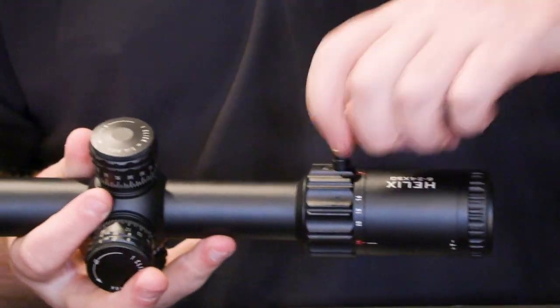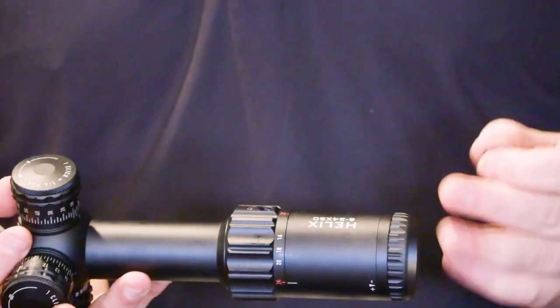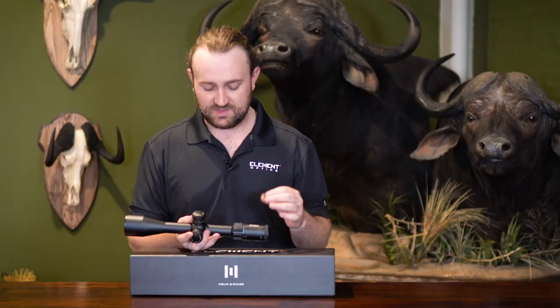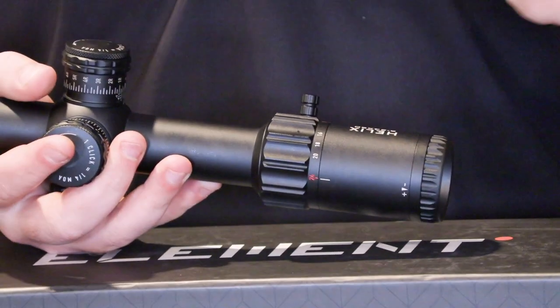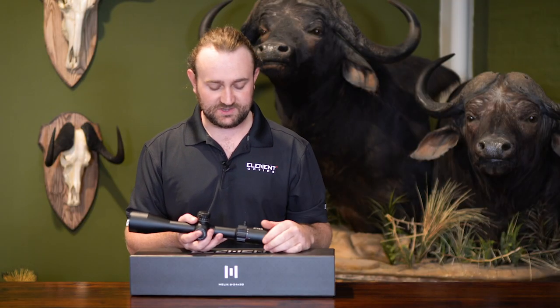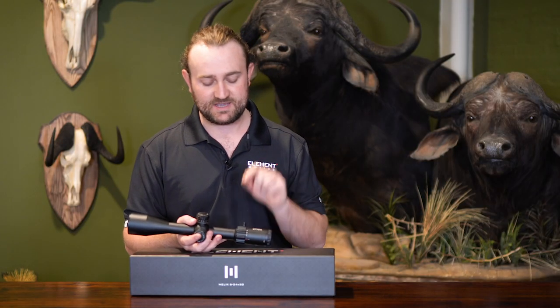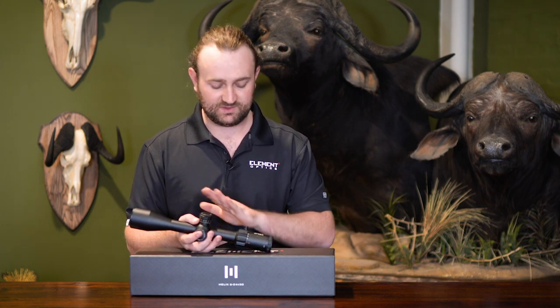We have added a removable throw lever, which is great if you want to shoot a PRS match and just want to grip and turn things easily. We've made it removable so that if your bolt comes past here and you don't want it to get in the way, you can take it off. If you simply just don't like it, you can also remove it, and there's a replacement hex screw that comes in the box so that it's flush with no gaping hole.